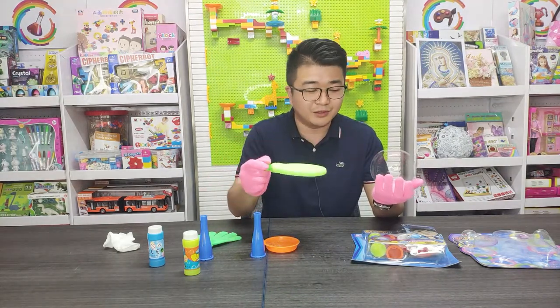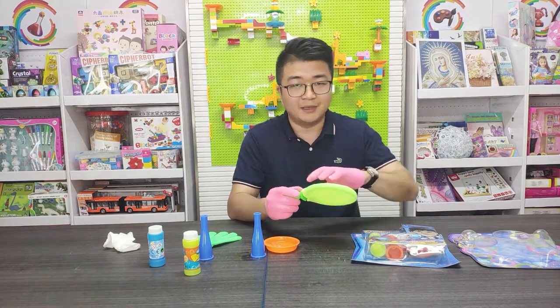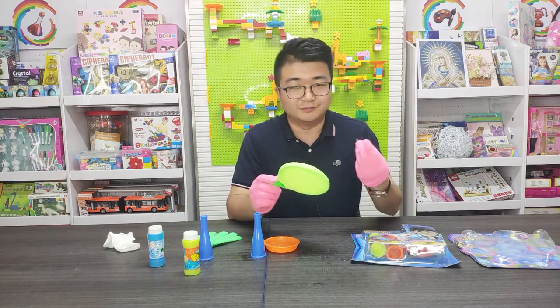Two players can use this ball to play with the water ball. Maybe if you are not careful, the ball will pop.